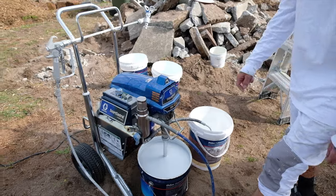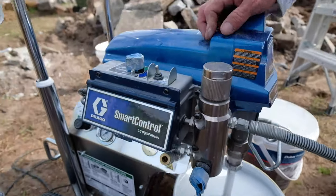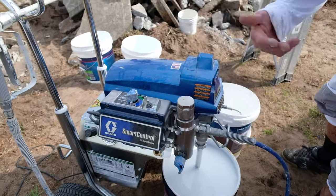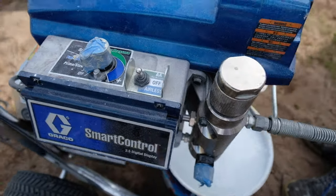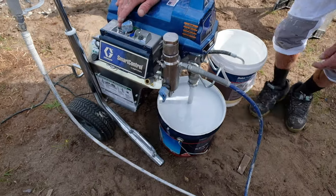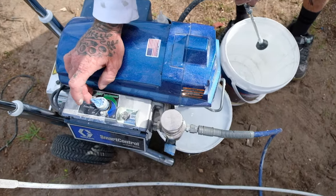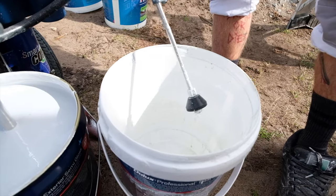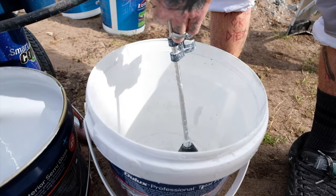I've got her in prime position at the moment. Always have your pressure down low when you start your machine, no matter what. It's switched on to airless now, got the pressure down low, and we have the primer hose inside the empty spare bucket. I'm just going to put up the pressure a little bit. As soon as we start squirting out some paint, we know we're ready to rock.